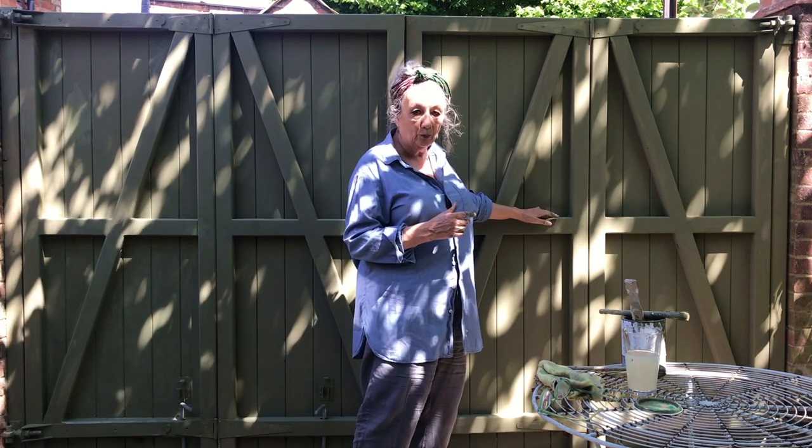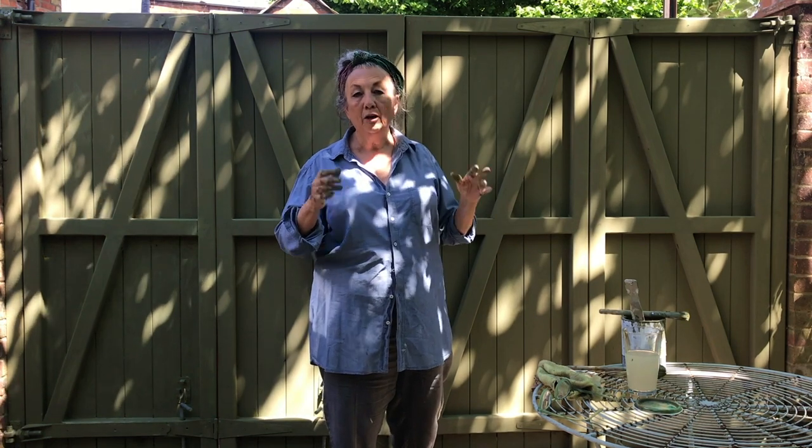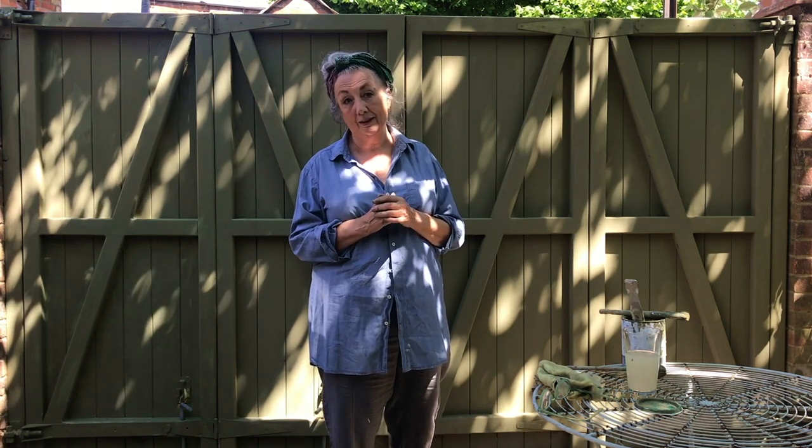The reason I'm doing it is because there are some bits here that are quite flat and they get more water on them, so because that might puddle on there, it'd be better for it to all be protected. But I won't do that until this is thoroughly dry. I think it's going to look absolutely gorgeous and I wished I'd done it earlier.